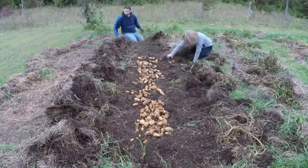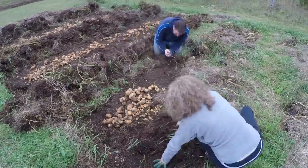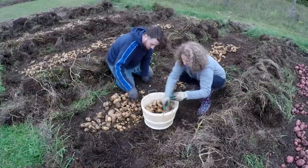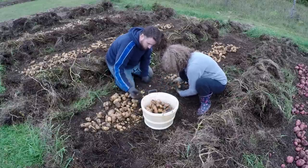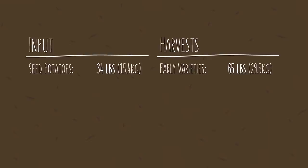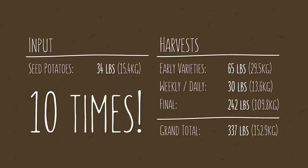We really enjoy the process of harvesting potatoes in this way. It's easy, it's relaxing, and honestly it's also a lot of fun, uncovering so much food and interacting with so much nature. Once everything was harvested, we collected them all and weighed them. We initially planted approximately 34 pounds of seed potatoes. Our first harvest of the earlier varieties yielded 65 pounds. Our weekly and daily harvests of young potatoes throughout the growing season we conservatively estimate to be around 30 pounds. And finally, today's harvest weighed in at a whopping 242 pounds, which gives us a grand total of 337 pounds — or about 10 times our initial input.